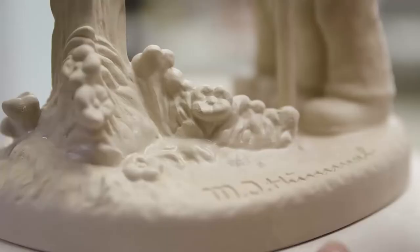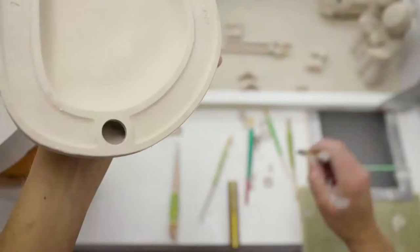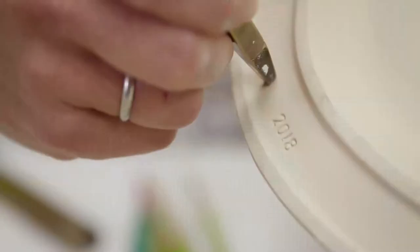Jede Figur hat ja, wenn man genau hinschaut, so ein kleines Löchlein. Für was ist das genau? Es befindet sich an einer versteckten Stelle, damit die Luft beim Brand entweichen kann. Die Luft dehnt sich im Brand aus und muss dann irgendwo entweichen können, sonst würde die Figur platzen. Jede Figur hat ja auch eine Nummer. Was hat es damit auf sich, Steffi? Das ist die Stempelnummer. Jeder Garnierer hat seine Stempelnummer, und da kann man erkennen, wer die Figur gemacht hat. Was steht bei dir drauf? Die 11. Also wer in den letzten 32 Jahren eine Figur mit der Nummer 11 gekauft hat, die habe ich gemacht.